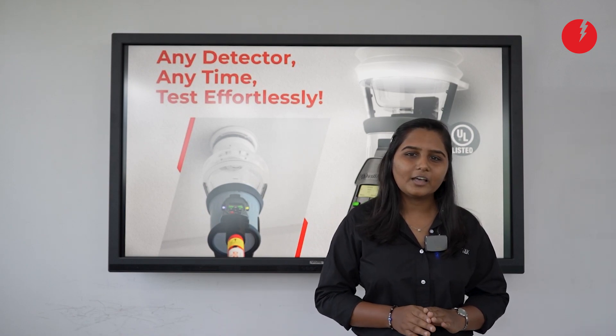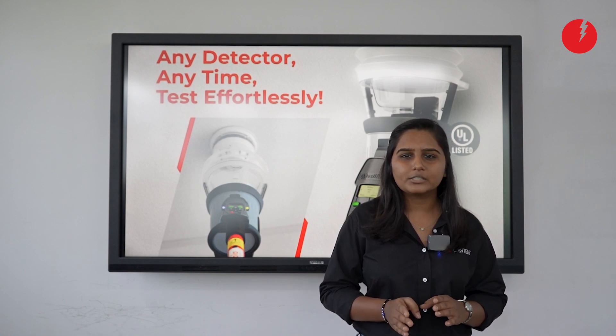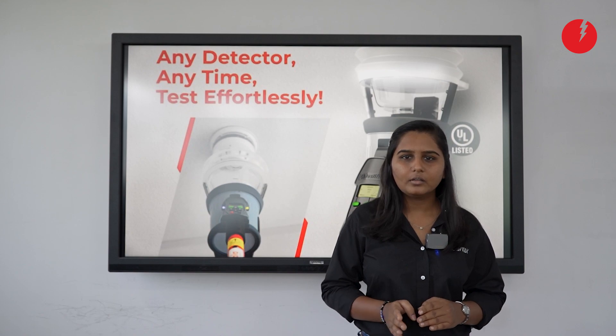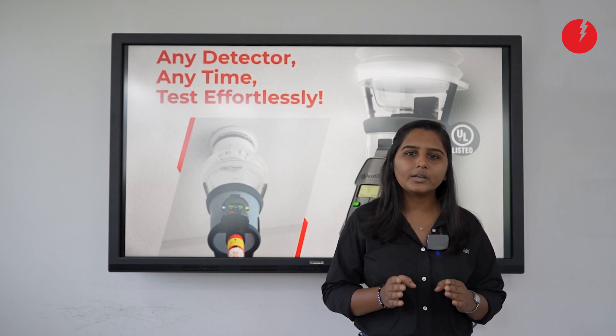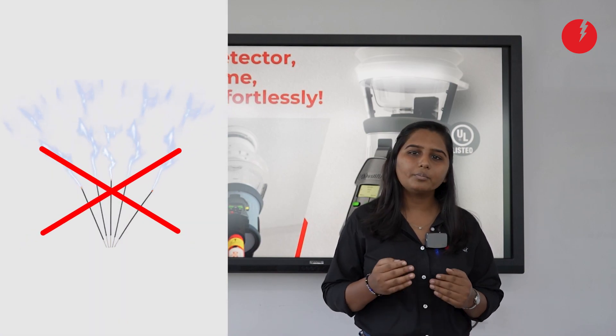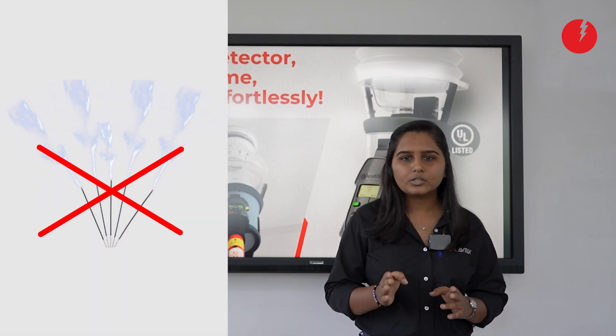In the current scenario, most of the fire alarm systems are designed with multi-detectors — smoke and heat. As a part of commissioning or as a part of maintenance, people are using incense sticks or burning paper to test smoke functionality.